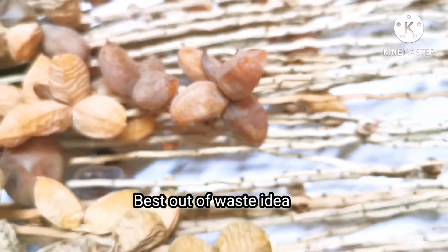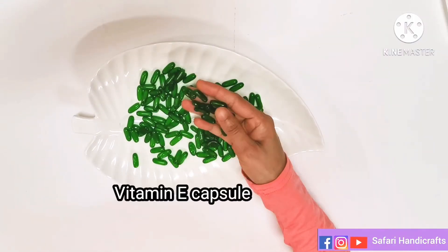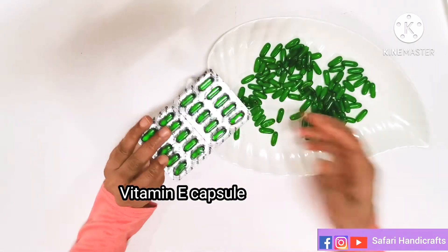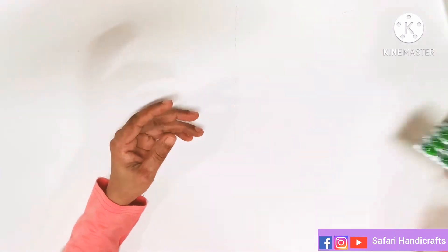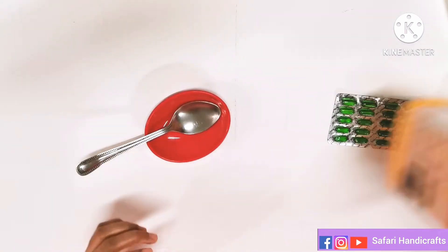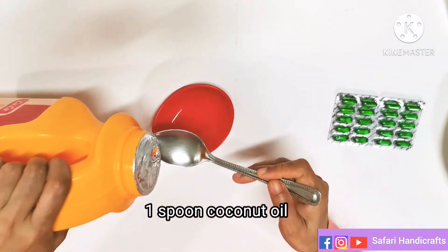Welcome to Safari Handicrafts. This is a wall decor project. I am using vitamin E capsule. The hair growth is very good. Let's take a look at that mixture.